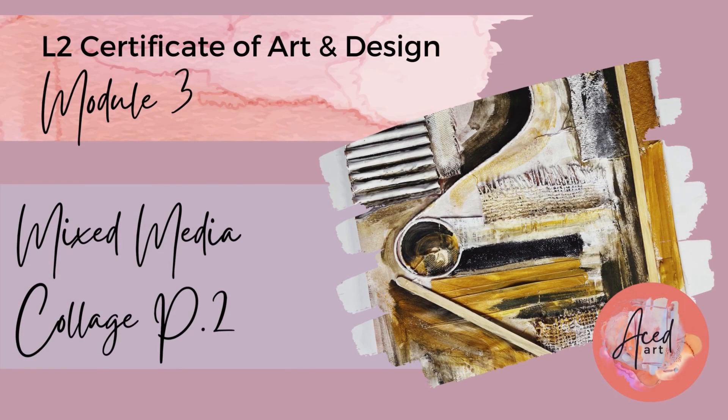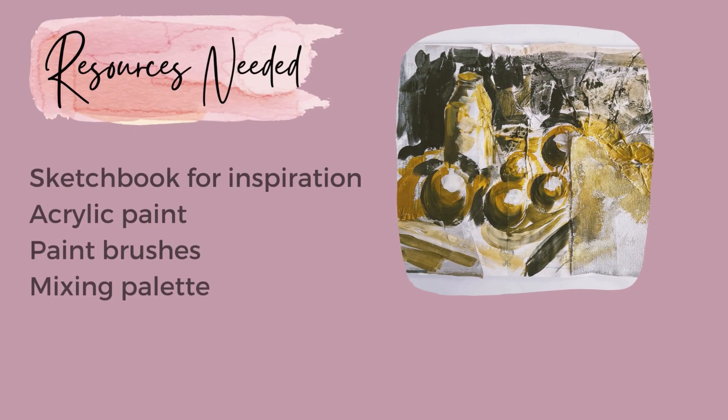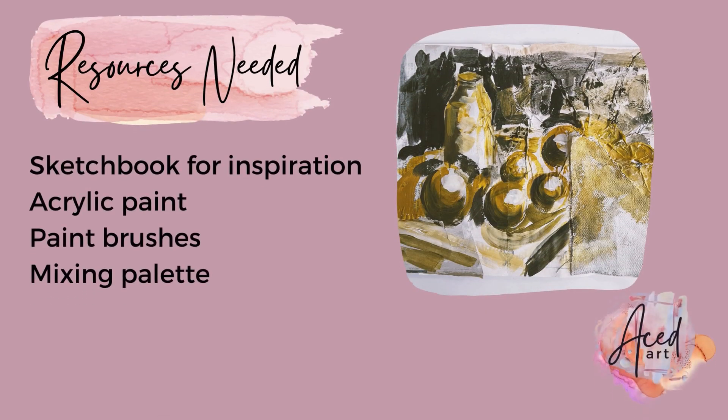Mixed media collage. Here's a list of resources you might need.